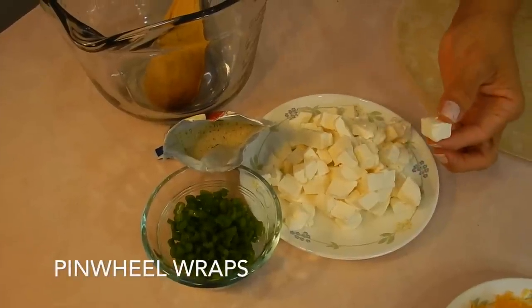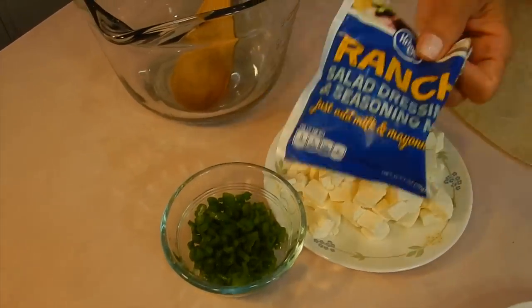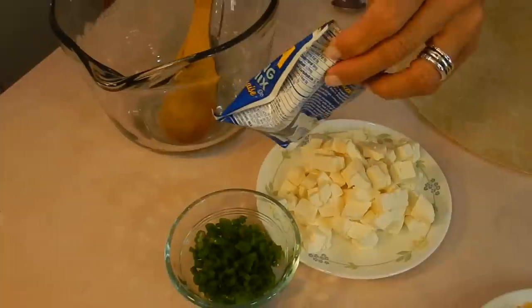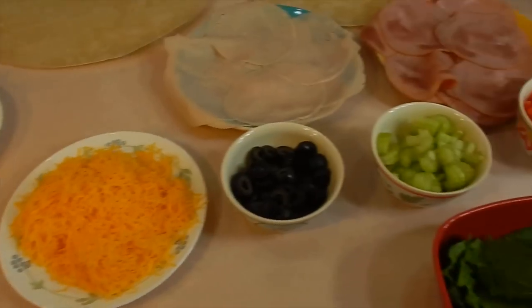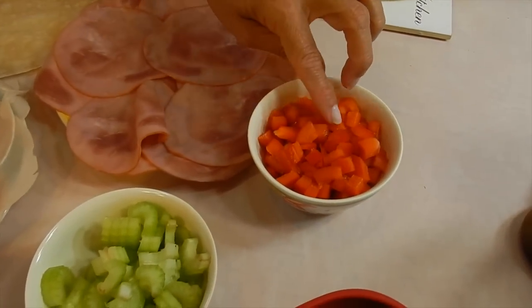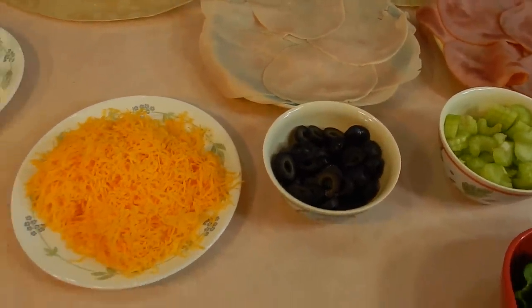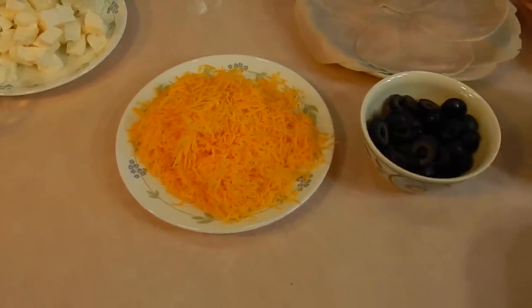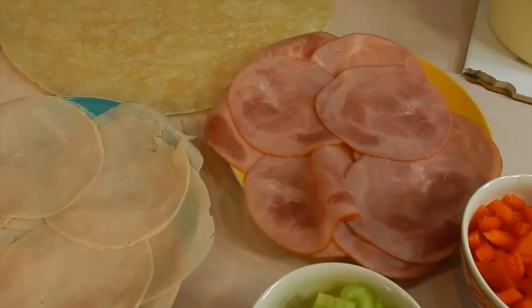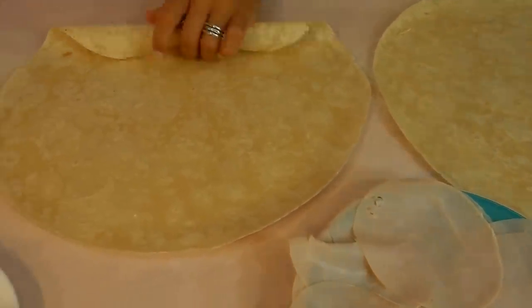Let's begin with the first recipe. I'm gonna use one pack of cream cheese — you can use a couple packs if you want to make a whole lot. We're just going to make two of the wraps. Some chopped up green onions, some ranch dressing in powder form — I'm not gonna use a lot because it has MSG and I have issues with that. Chopped up red bell peppers, chopped up celery, black olives sliced, shredded extra sharp cheddar, turkey, ham — you put whatever you like — and some spinach.